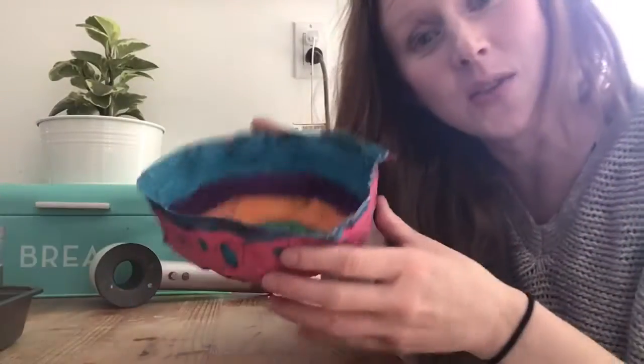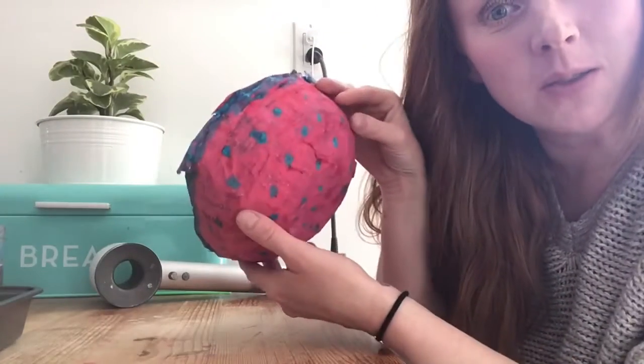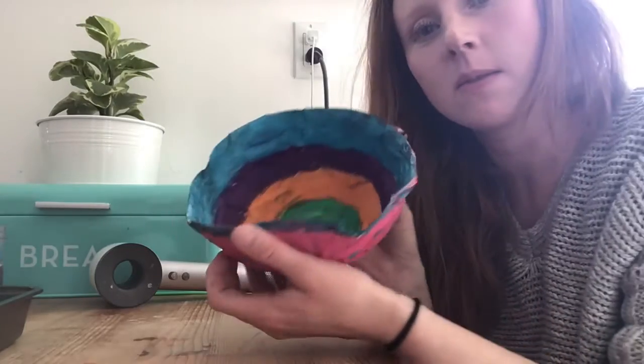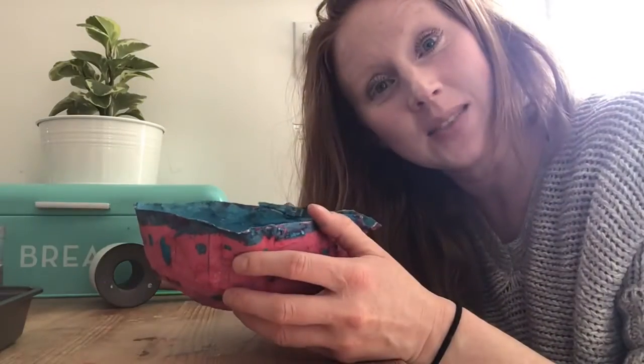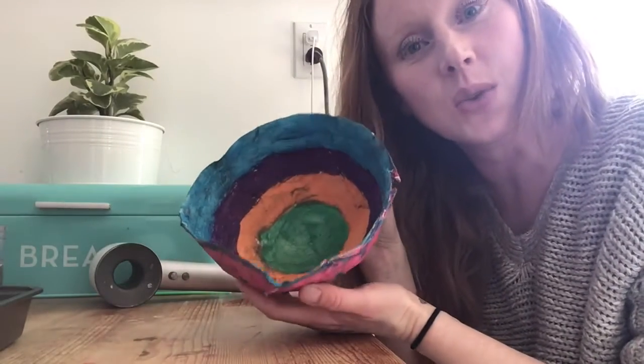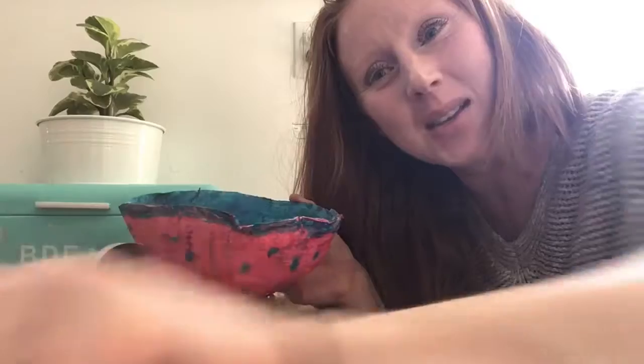There you go guys — I finished my bowl. Super cute! It's dry now and I can put all my trinkets in it. Hope you guys like this craft. It's super easy to do and it's something fun that you can do with your whole family. Take care guys, bye!